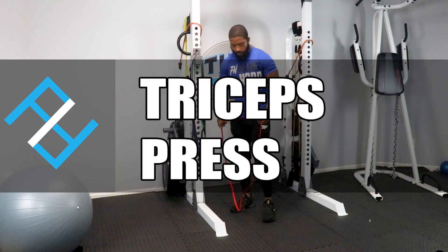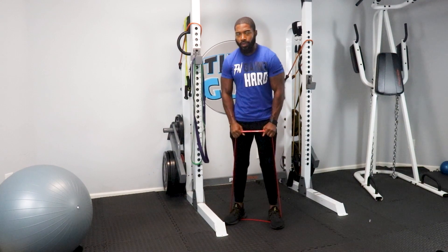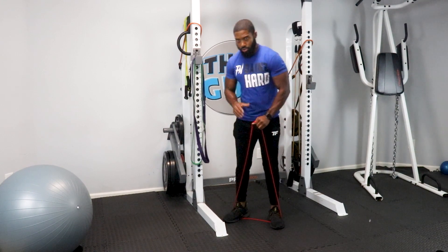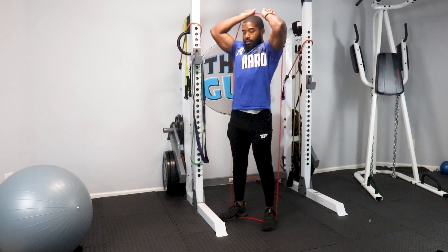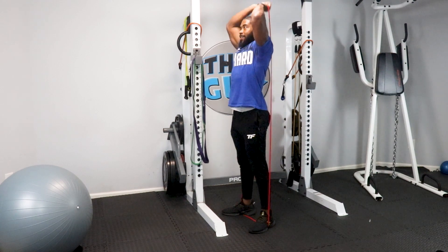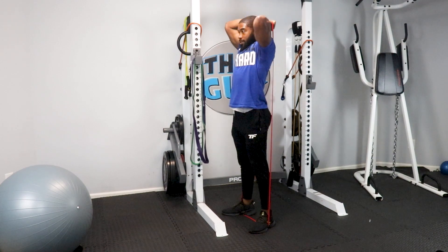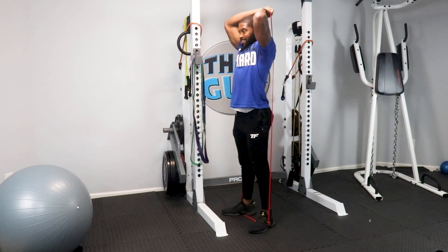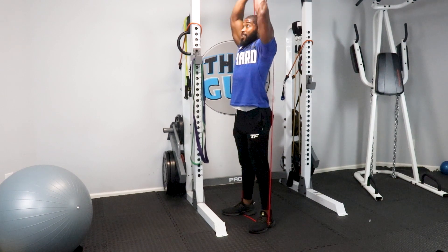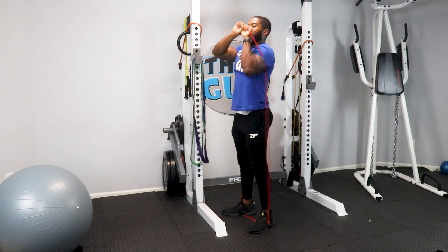Let's grab this band. Same anchor with your arches. There are two different ways to do the tricep overhead press — I'll show you both and you choose whichever is comfortable. First way: slowly and comfortably, your shoulders are precious — take the band overhead and press up, keeping those elbows pointing forward. 1, 2, 3, 4, 5, 6, 7, 8, 9, 10, 11 — let that tricep stretch.